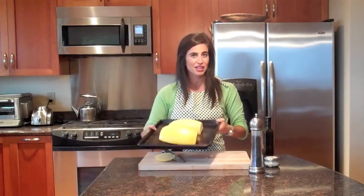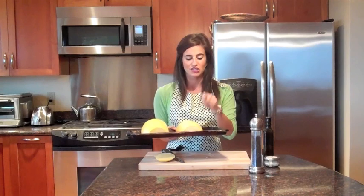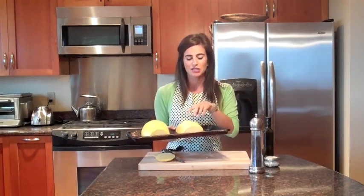We're going to stick these in the oven — probably about 20 minutes or so, but just keep checking. The way you check is to prick it with a fork, and as soon as it gets kind of soft on top to the touch, that's when it's ready and you take it out.